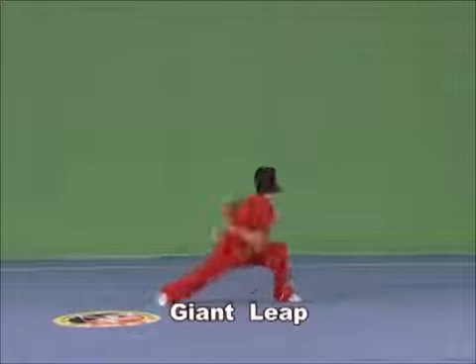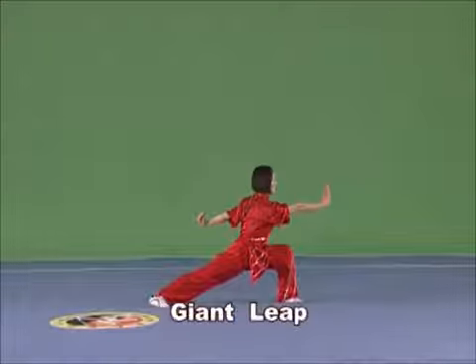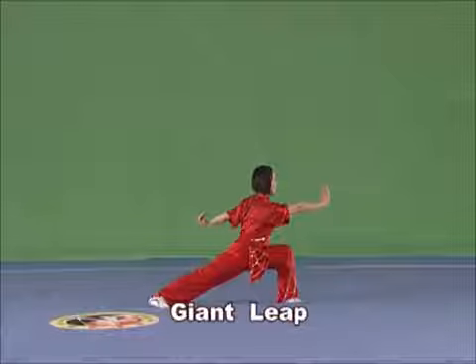Jump with one stomping foot and leap with the other. The leaping distance should be longer than both stomps. Throw the chest and hold the head high in the air, extending the body.